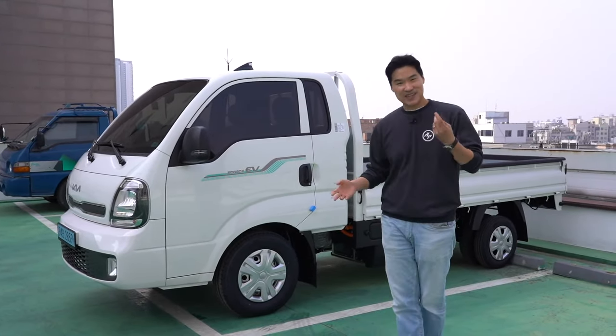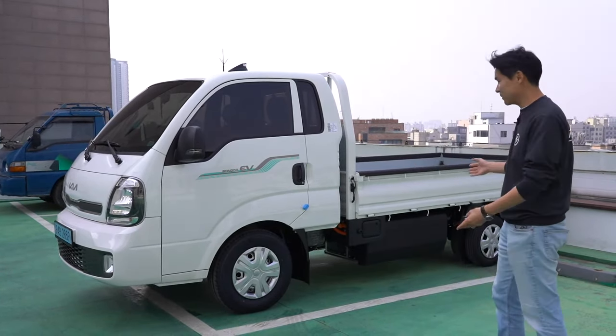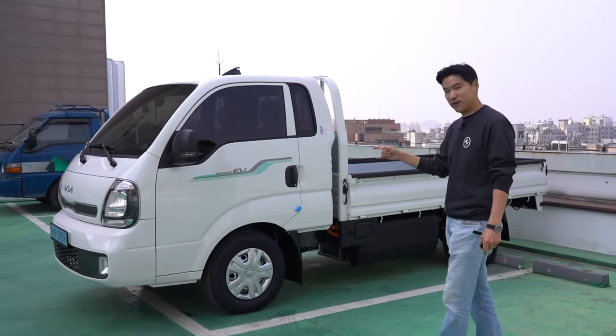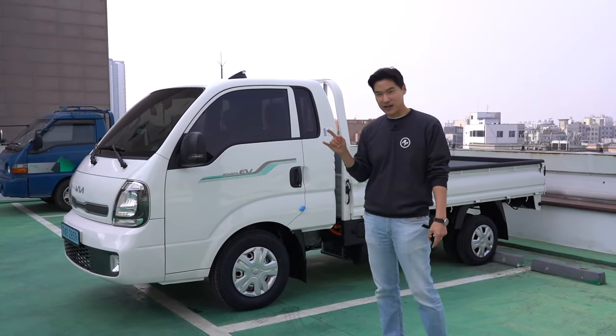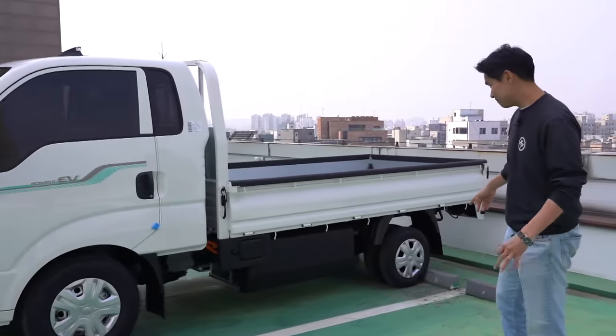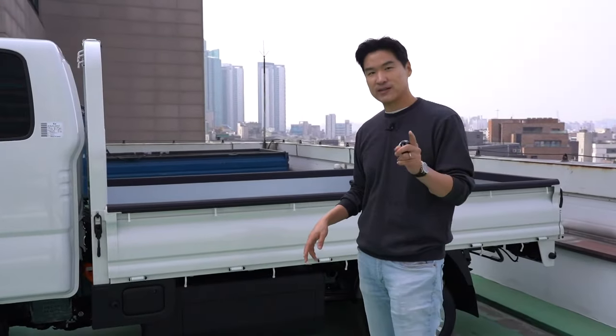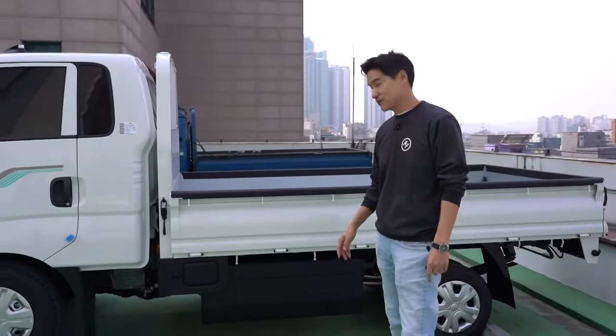Obviously this is not the Kia EV6 or Hyundai Ioniq 5, so it's not based on the EGMP platform. But it is powered by a 135 kilowatt electric motor turning the rear wheels, producing about 181 horsepower and 395 Newton meters of torque.